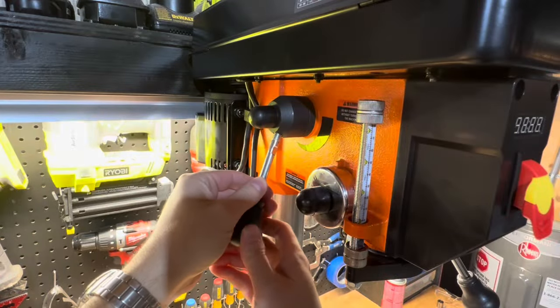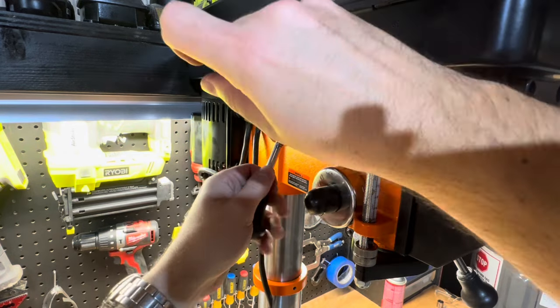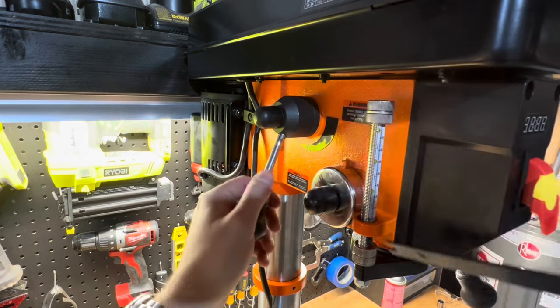Install the last handle for the spindle speed adjuster to adjust your RPMs. Let me know in the comments if you've had a drill press where you had to adjust the belt and pulleys to change speed — those days are gone with this machine.